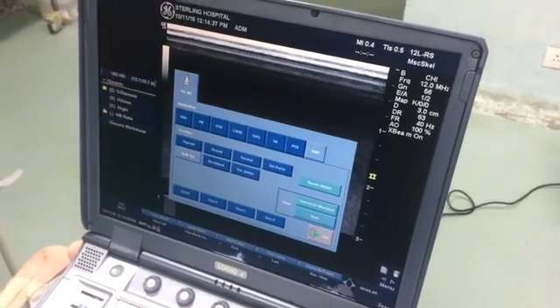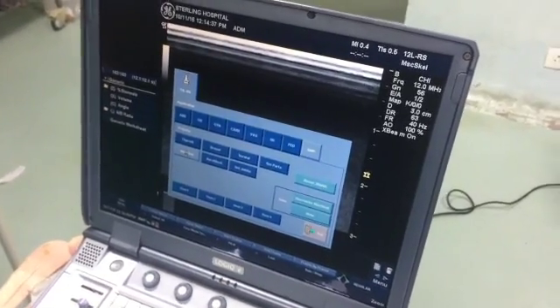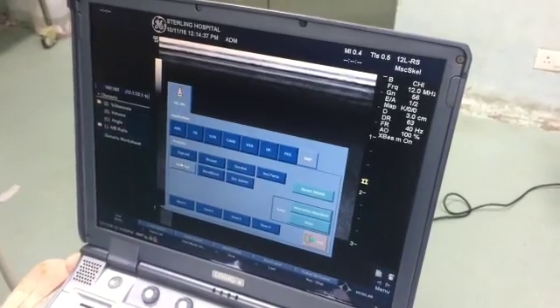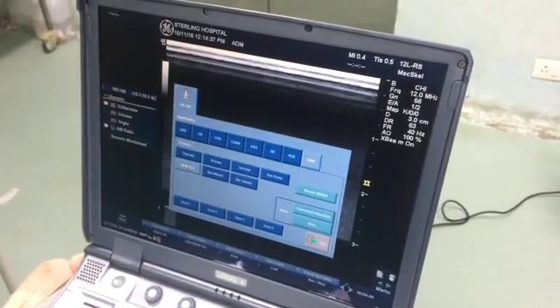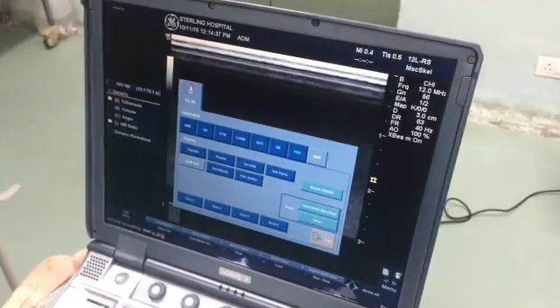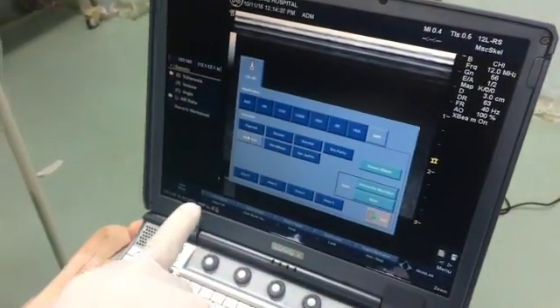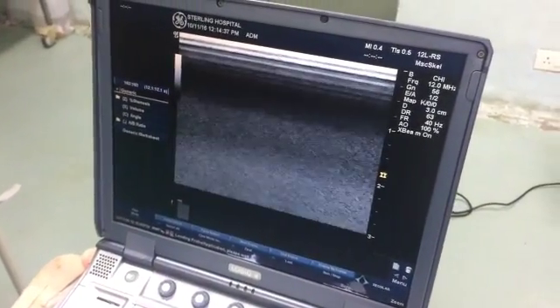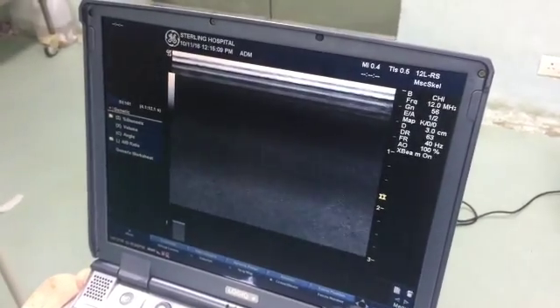If you look at the ultrasound machine, you have to set the preset first. You have to select musculoskeletal for better visualization of the muscle and the plane between internal oblique and transverse abdominis — that is the TAP plane. The second step is to set the depth of the machine, roughly 3 to 4 cm. If the patient is obese, you require more, but you have to select the depth according to the patient.